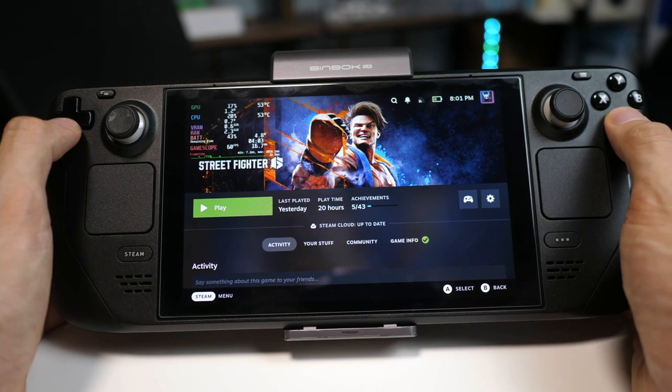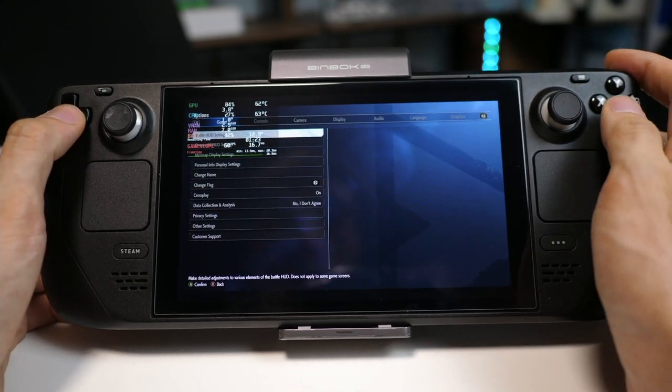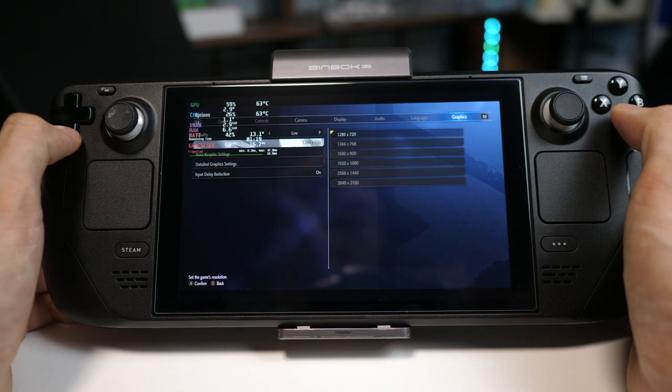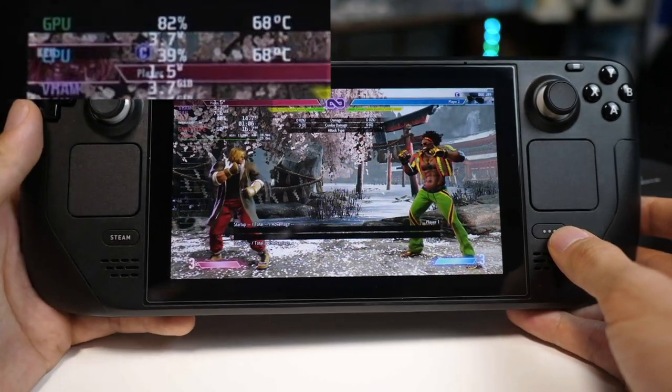Let's boot up Street Fighter 6. I'm going to go into the options and set it to the low setting. There's no point showing you the high or normal settings because the game doesn't actually run at 60 FPS on those settings anyway. The temperature has stabilized around 68–69 degrees for the CPU.